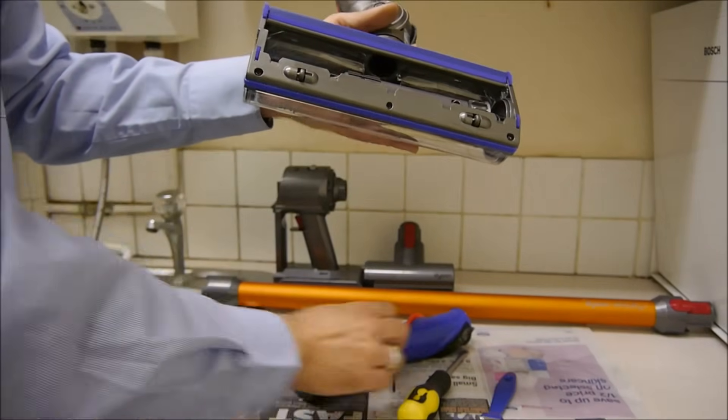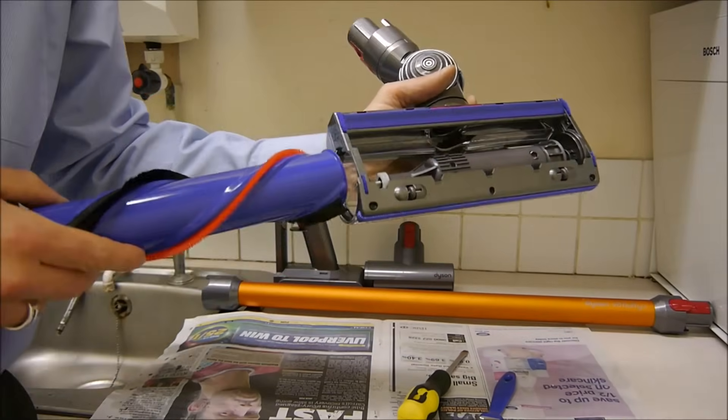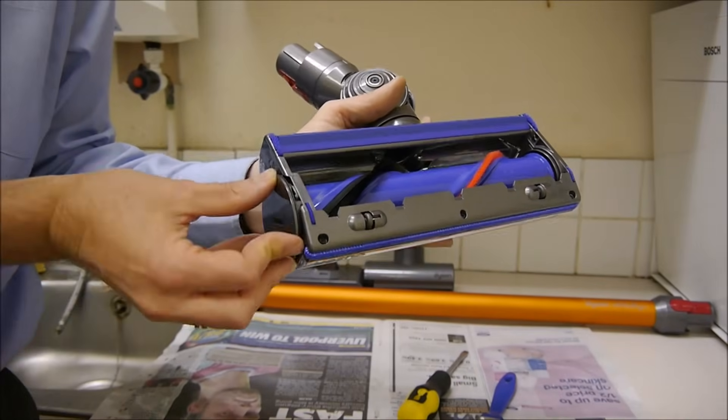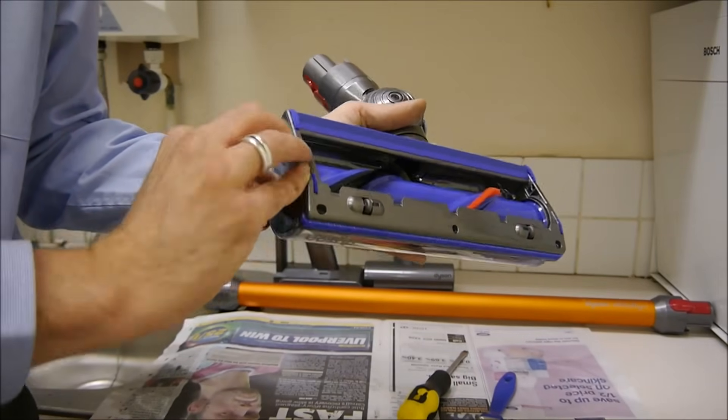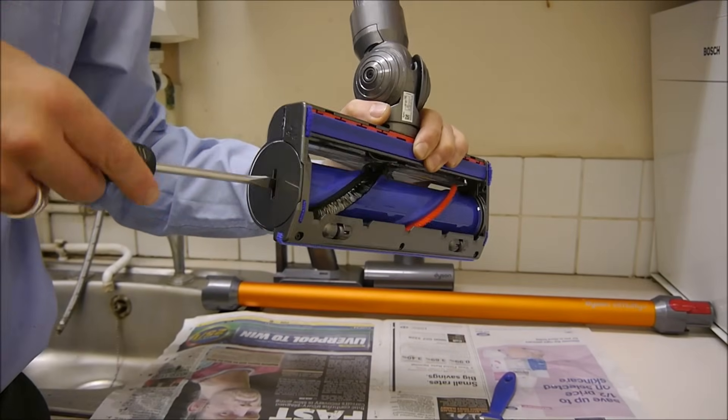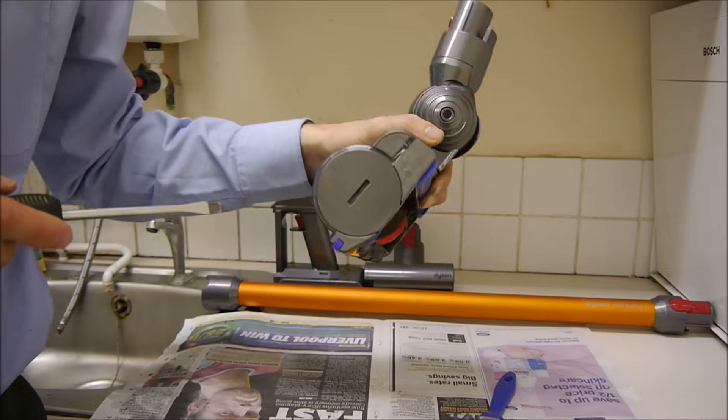Once you've done that, to put this back together just put that in the side, locate it, get the screwdriver, and away you go.